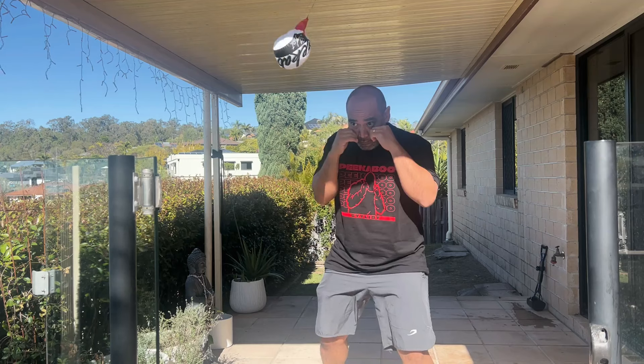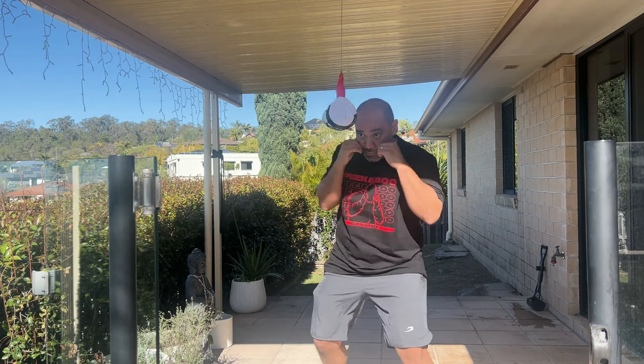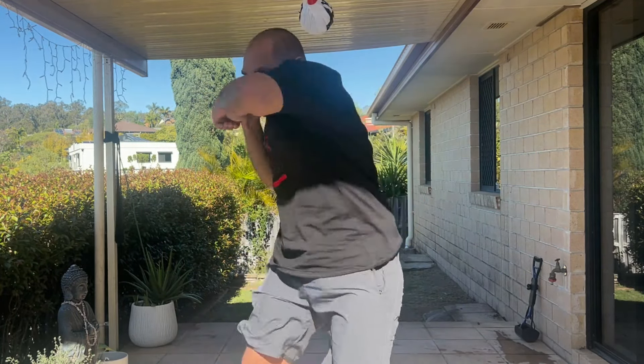I'm going to show you how to get better head movement for the peek-a-boo style using a slip bag. Just like dodging real punches, using the slip bag is all about timing. If you can learn to do this, then you can learn to do this. And you should be able to learn how to do this.